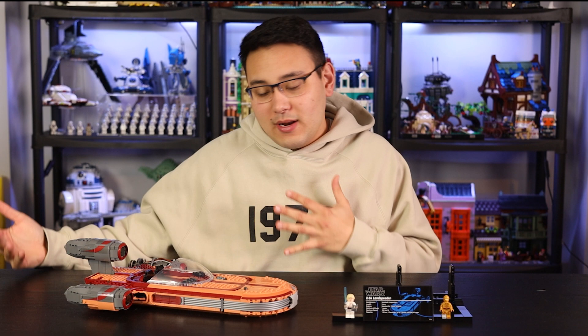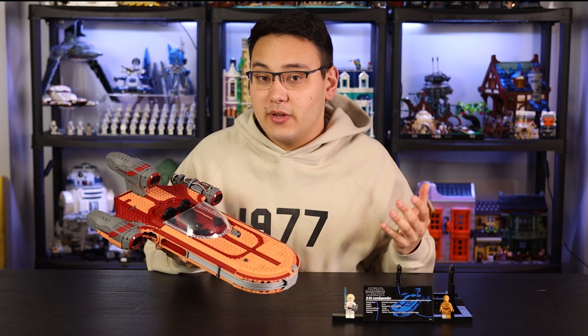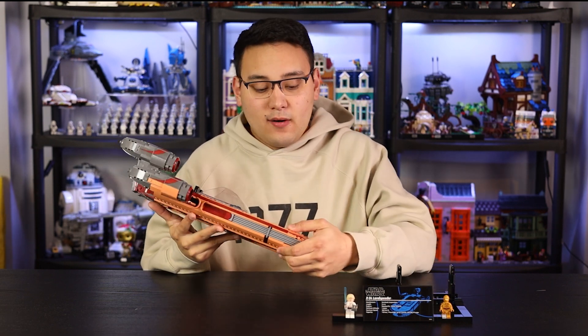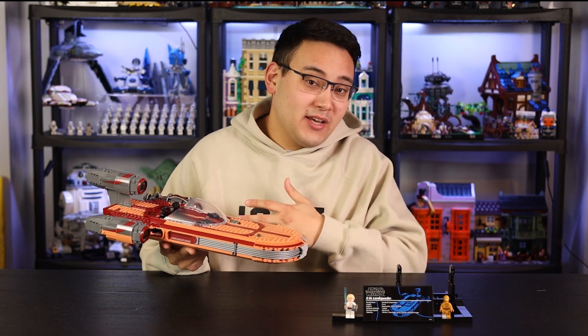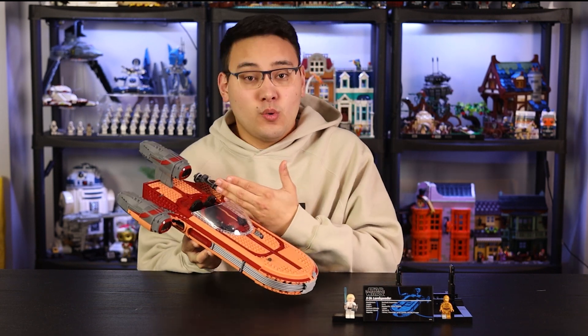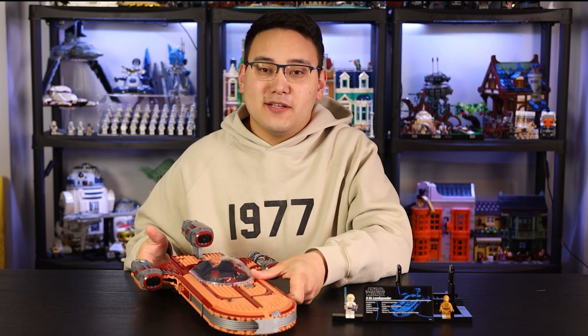I definitely see the older fans of Star Wars who grew up with the original trilogy enjoying this — I think it's going to be a pretty good seller for them. Bottom line: not every UCS set is going to be tailor-made for everyone. I'm disappointed we got the Landspeeder instead of something else, but as a set in terms of how it looks, LEGO did a pretty good job. Coming out May 1st for $199.99 here in the US — let me know in the comments if you're picking this up or passing. Also remember, just a couple days before this there are three dioramas and the Republic Fighter Tank coming out, so you might want to consider those instead. That wraps up my review — drop a like below and I'll see you later!